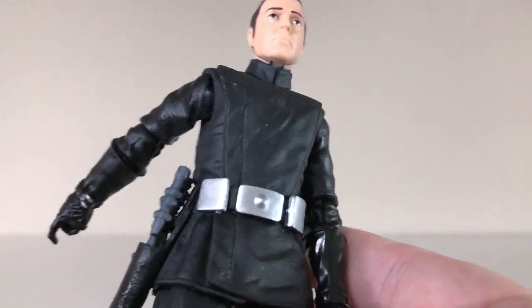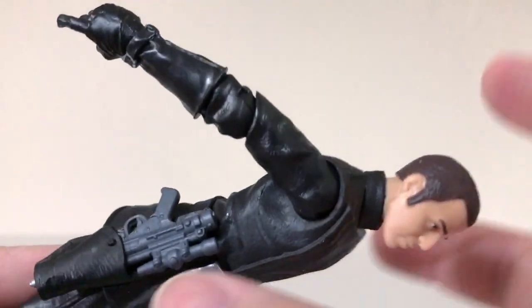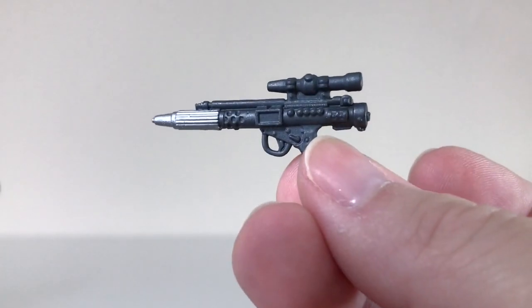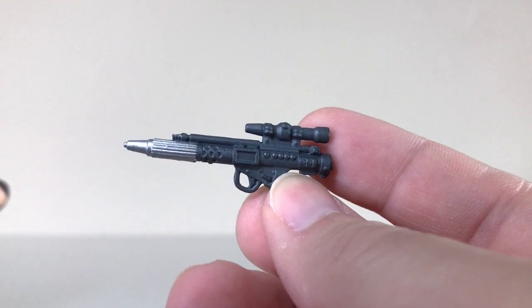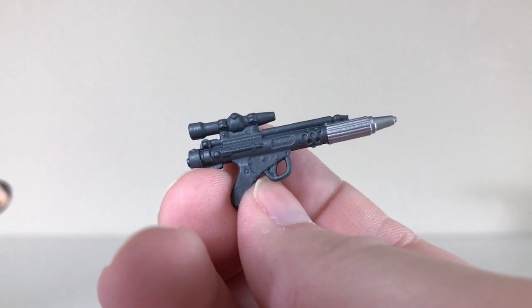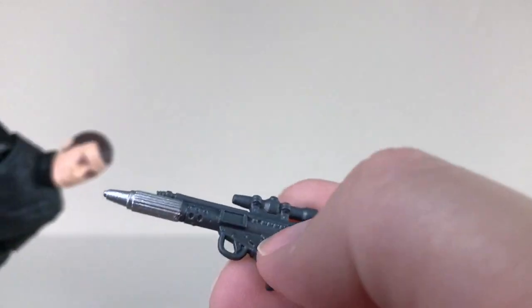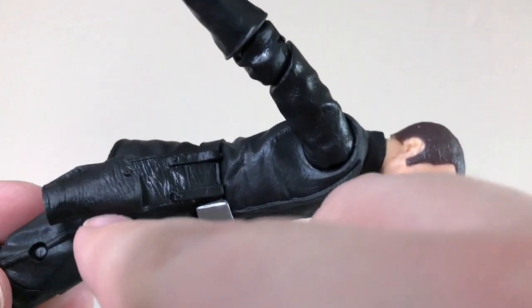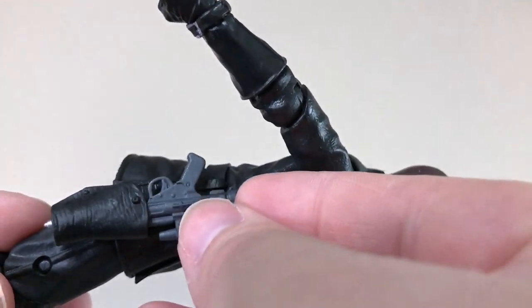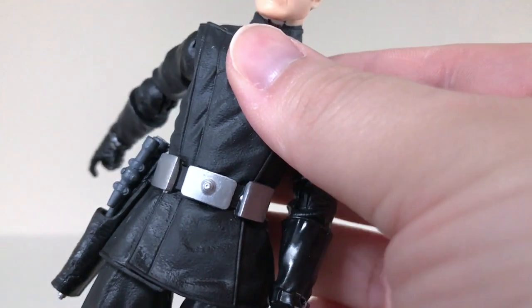He also comes with a pistol, and I have it holstered right there. It goes in very easily and it pulls out very easily. It looks quite a bit like the blaster that the Rebels carry on the Tantive IV at the beginning of the film, so it's interesting that he comes with this. The holster looks pretty good too — it has kind of a leather sort of look to it, and it just slips in very nicely.